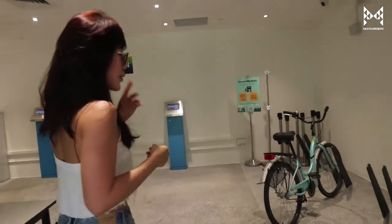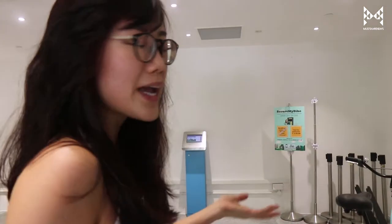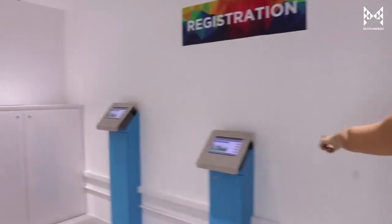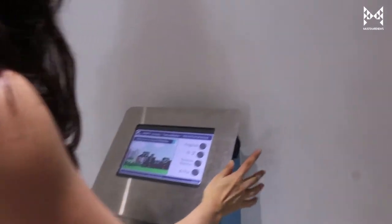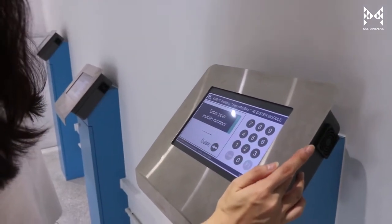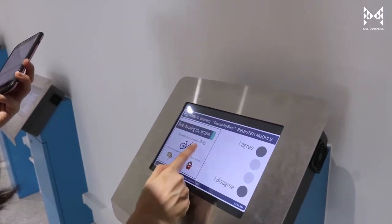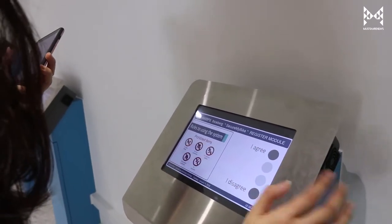We've got a couple of parking spots here for you to park your bike while you register — three machines. So let's register. Enter your mobile number. The number is not registered in the system — register now. Total weight must not exceed 35 kg, and you can put other items in there as well. No living things.